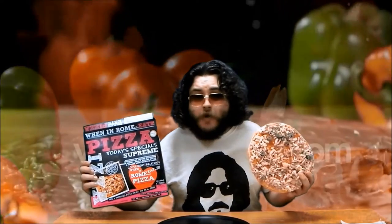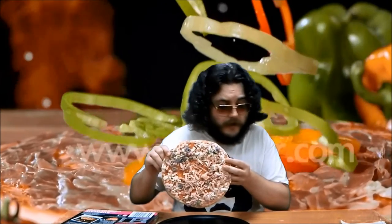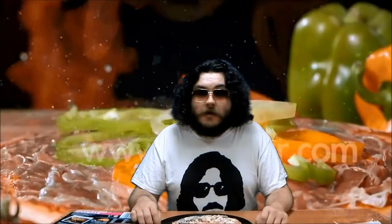This is a When in Rome brand frozen pizza. It has a thick base and unevenly distributed toppings. The manufacturer recommends using a perforated pizza pan while cooking. Like all foods prepared in an oven, this pizza cooks from the outside in. What this means is when the outer edge is cooked, the middle is still raw.